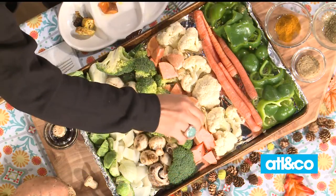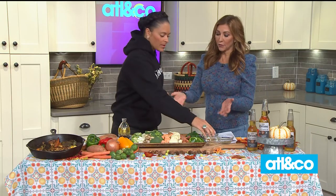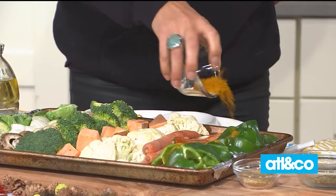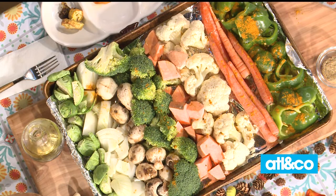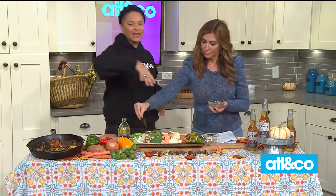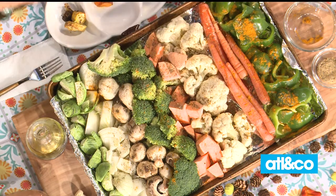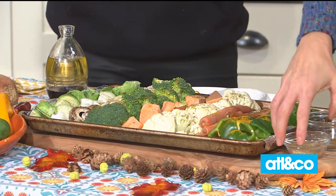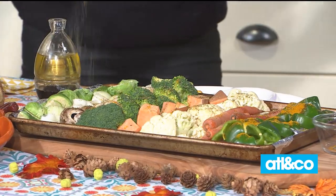If you are a meat eater or even a fish eater, you can still do it all on one pan for easy cleanup. Slice your steak or chicken thin because you want it to cook at the same time as the vegetables. A little trick: throw your potatoes in the microwave for one minute before putting them on the pan so everything cooks evenly. Then throw it in the oven at 400 degrees for about 45 minutes — and here's the finished product.